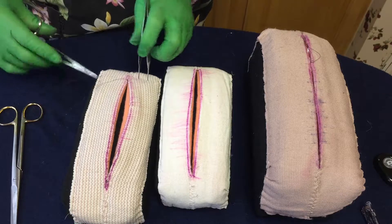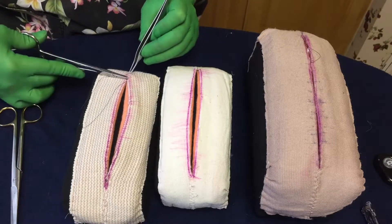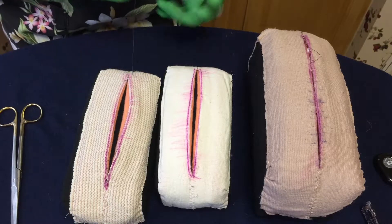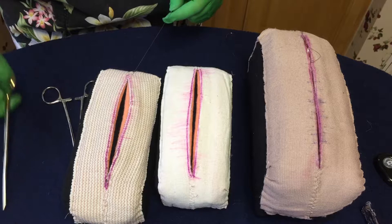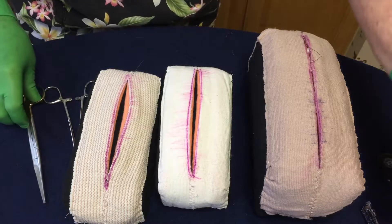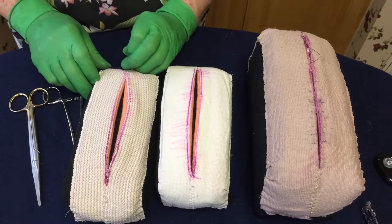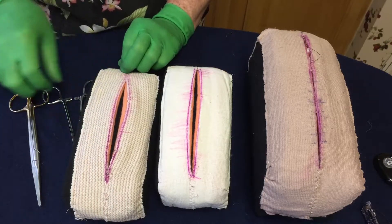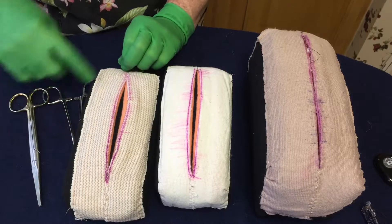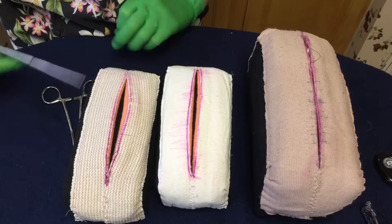Sometimes if the corner's not meeting — and I've mentioned this in some of the videos — if there's a little bit of a gap there, just leave a little suture there and hold it until you either get your skin glue on or your steri-strips on. Once you get those on and the corner's meeting nicely, then you can go ahead and cut it off.